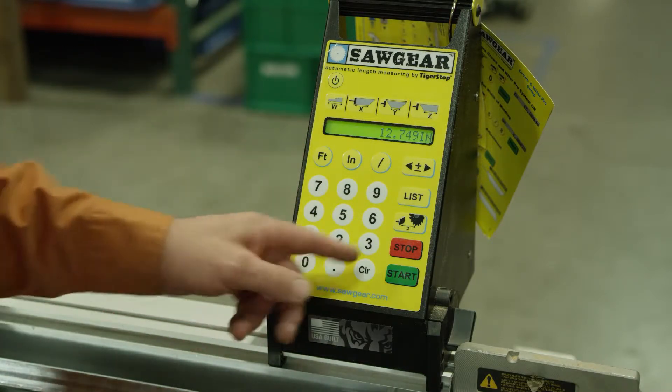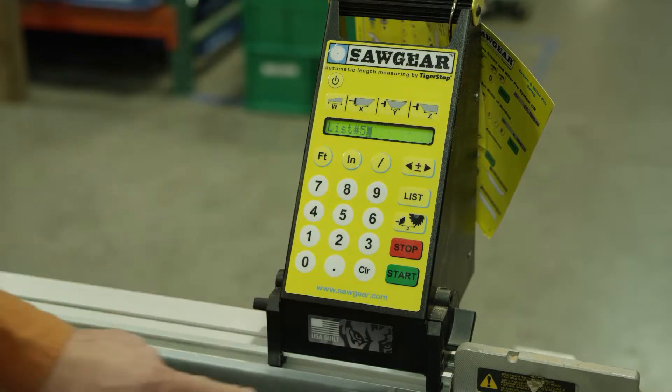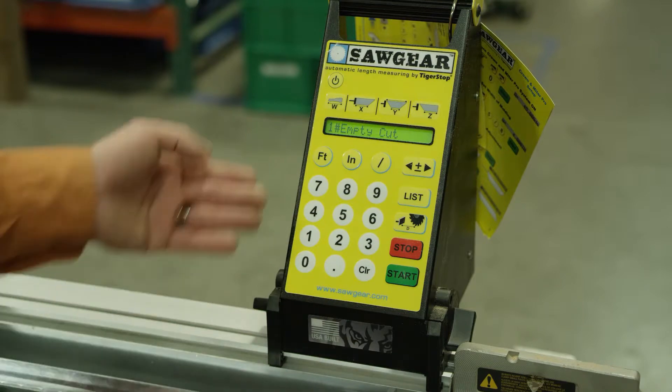To access the list, you simply press 'list' on the keypad. We're going to go into list 5 and press start. It says 'empty cut number 1.'